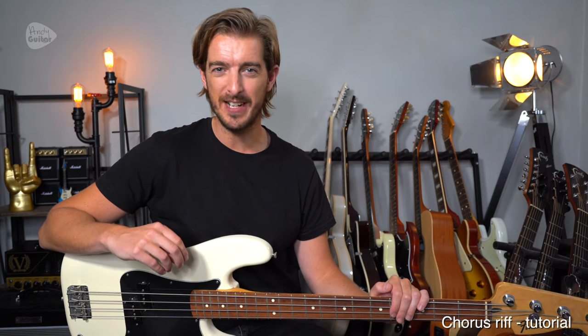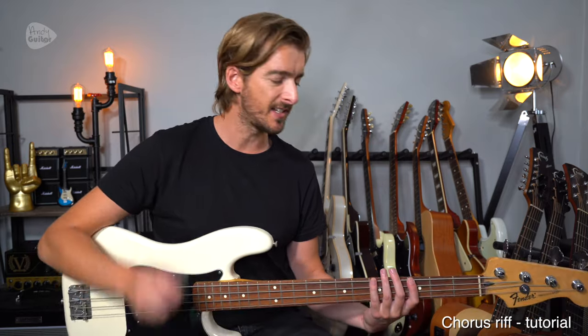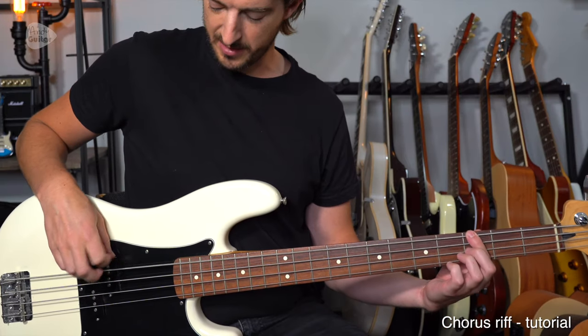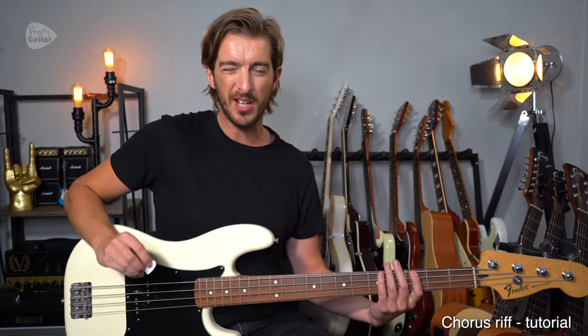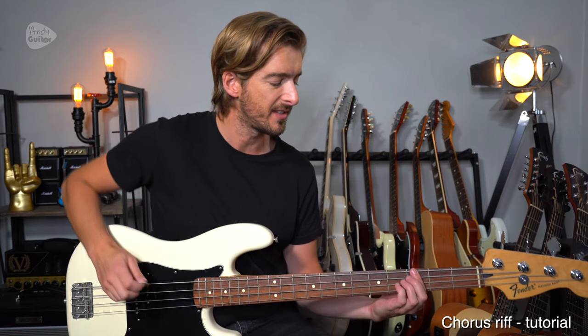So there's the main riff — I hope that was really fun. Before the chorus we have just a little lead-in. I'm going to go back to using my pick, but if you feel more comfortable you could use fingerstyle — first finger and then second finger. We'll cover that technique more in depth in video two. For now let's keep it simple.